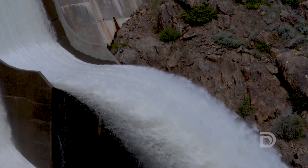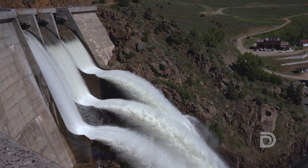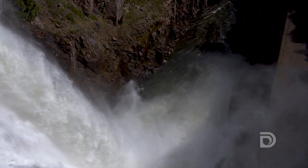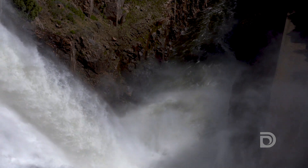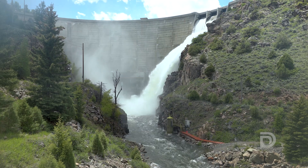Our spillway here at Williams Fork is actually designed like a ski jump — all three buckets — and it's considered a flip bucket design. The reason for that is to disperse the water so it has less impact downstream, and a second reason is that it gets the water away from the abutment rock and prevents erosion.